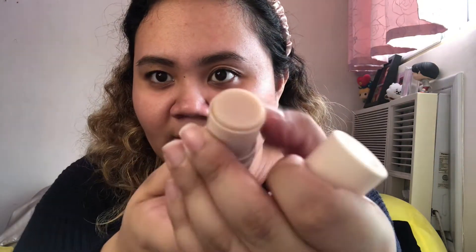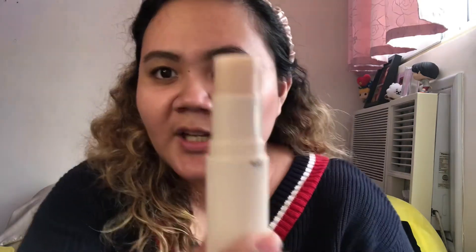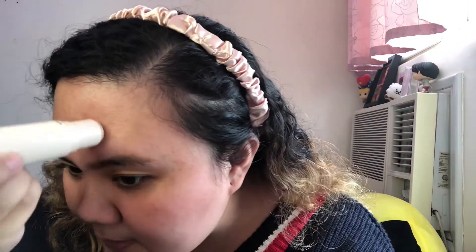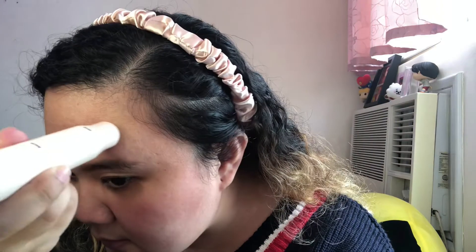So let's start by applying the blur first. Here's what the blur stick looks like — and this is how far it extends. Their suggestion is to blur here in the cheeks area, in this area. So I'm just going to go ahead and blur this. Let me see if there's a difference.